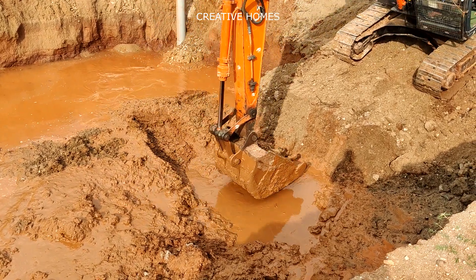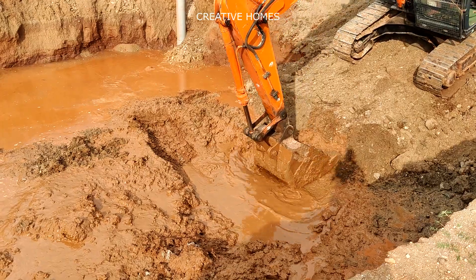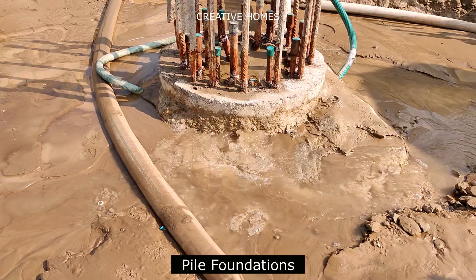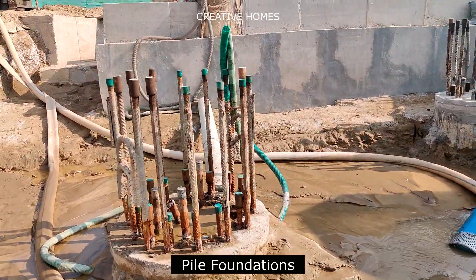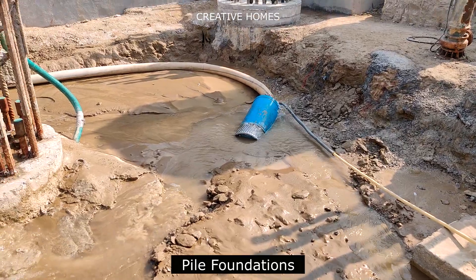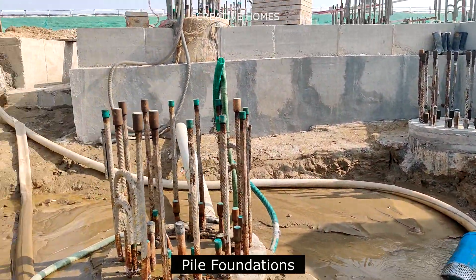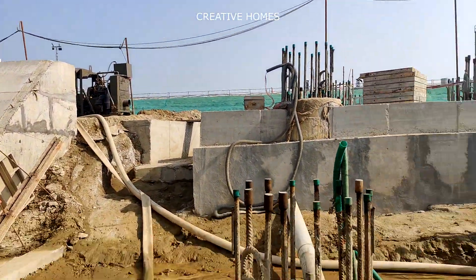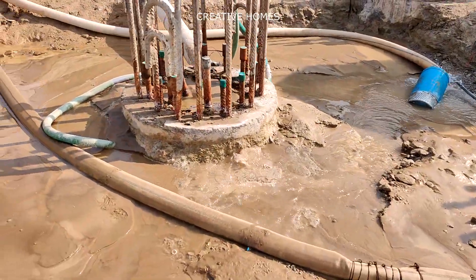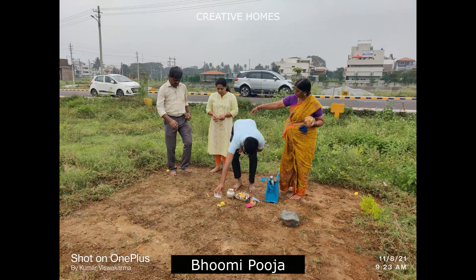The first and foremost engineering solution is pile foundation. In simple words, pile foundations mean boreholes are drilled to a greater depth and filled with reinforcement and concrete. However, the requirement for highly skilled laborers and high-end machinery makes it expensive for smaller residential sites. In this video we will explain the solutions we have adopted to combat this problem.